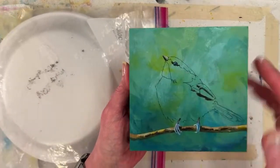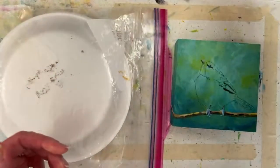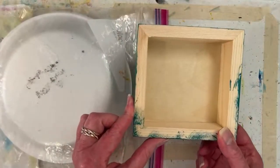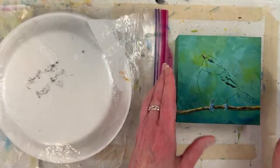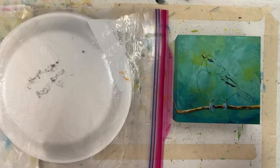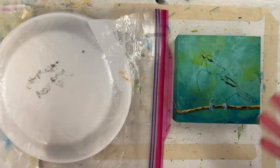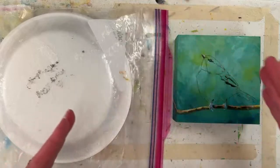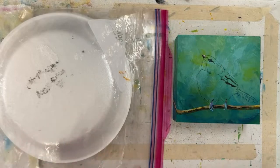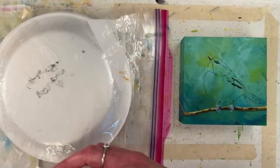I've got a five-inch by five-inch cradled wood panel from US Art Supply. I've been painting on these lately and I really like them. I sealed it with some clear gesso. What I do is put a thin coat on, dry it with a hairdryer, wait 10-15 minutes, put another coat on, dry it again. Then I think I can paint on it in about 20 minutes, but if it's really humid or you put it on thicker, it's going to vary depending on where you live and your studio.